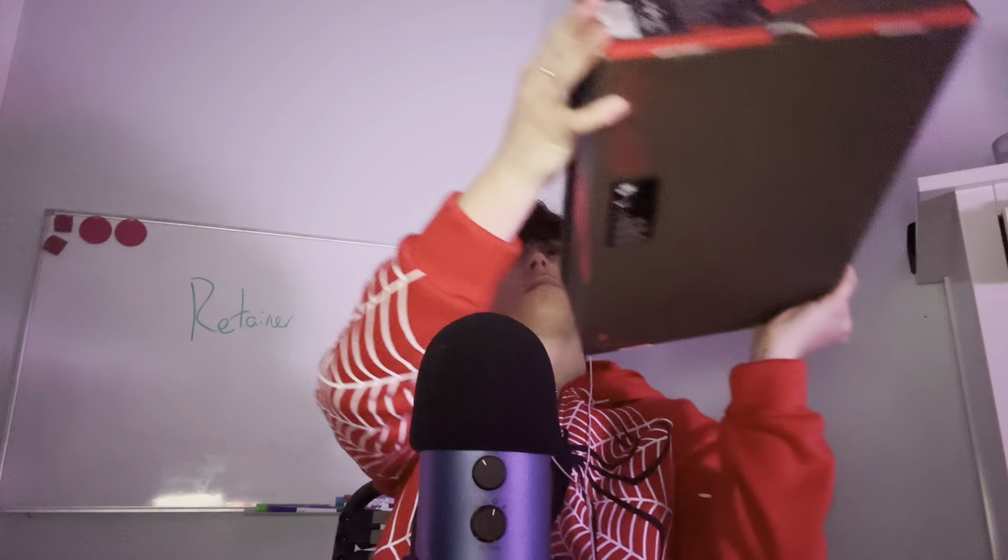The people who know shoes will probably already know what shoe this is by the box. If you can't see the color of the box, it is brown, which is a very big hint. The lid of the box came a little bit damaged, but that's okay. The brown box is a big indication that it is a Travis Scott shoe.